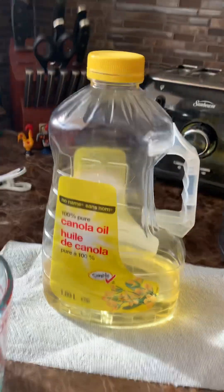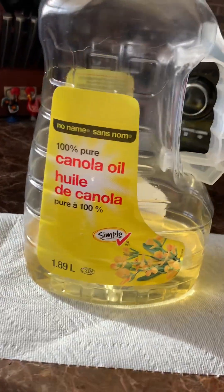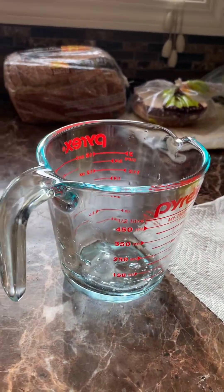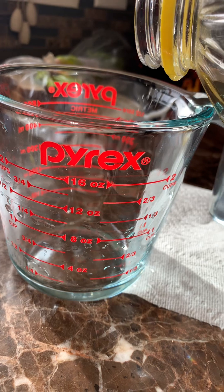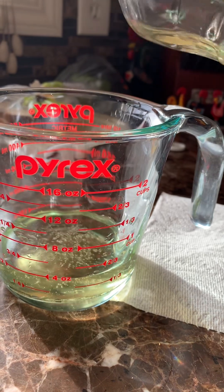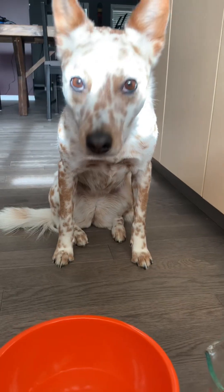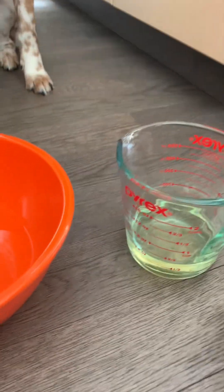You're going to take canola or vegetable oil and fill your measuring cup half a cup full. In my case, I'm using canola oil. I got it at exactly a half a cup. Then you're going to want to add the vegetable or canola oil to your water in the bowl.